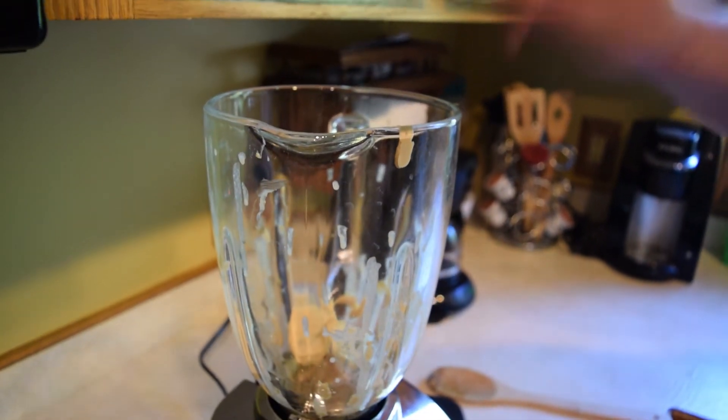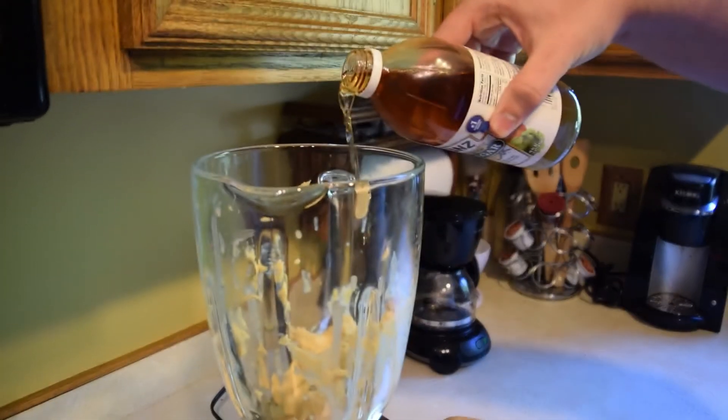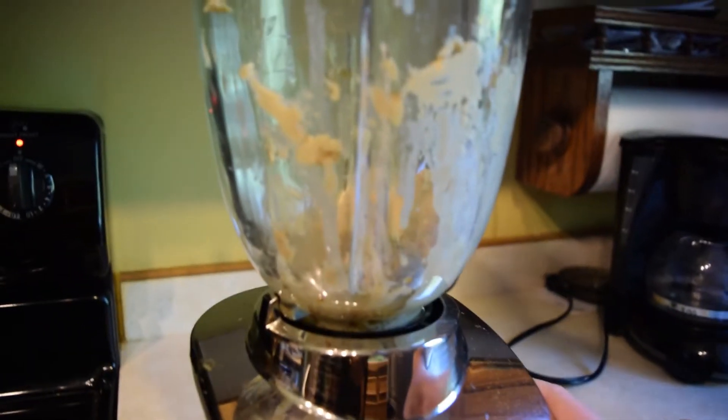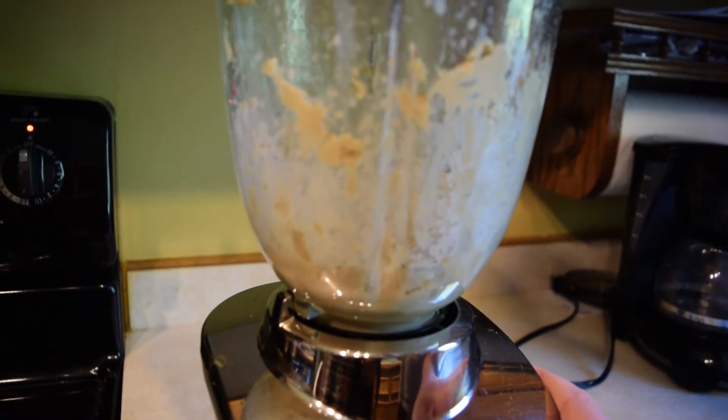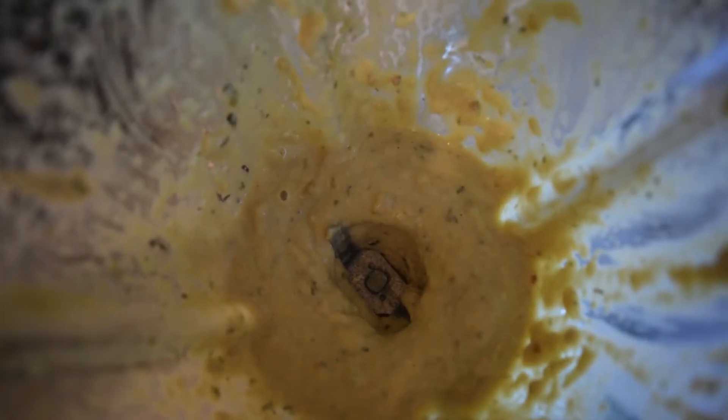Then you're going to add your spices — honestly just a pinch, or to your taste. For the apple cider vinegar, you just need a little splash. Then add some water to help thin it out; I used about three tablespoons but you can use more or less as needed.